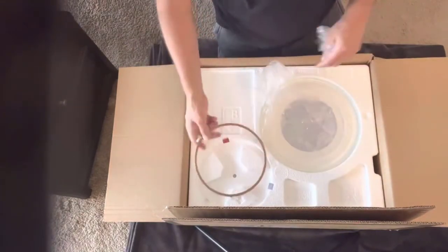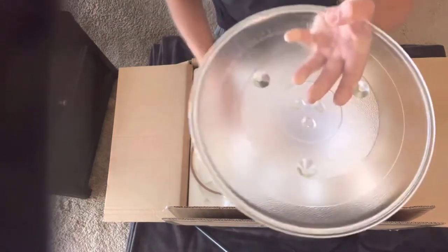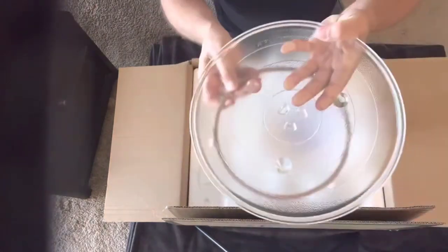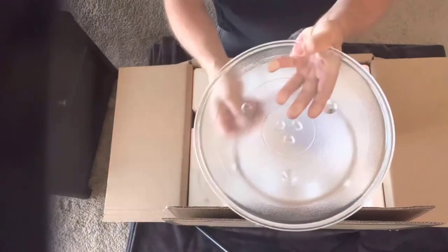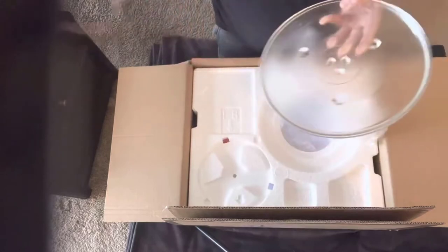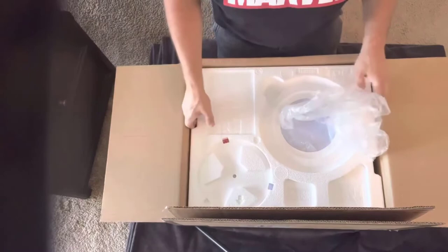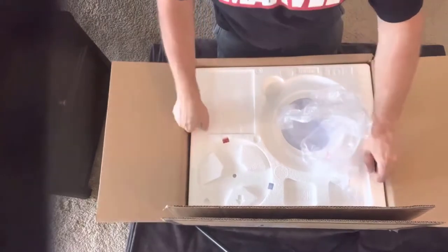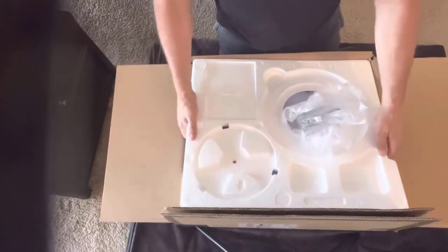I'm going to remove the glass plate carefully. There's the plate, and this ring underneath is what allows it to rotate — those rotating ones. And then, of course, the bane of my existence: styrofoam. You get all those little styrofoam bits in your car and you can never get rid of them. But here we go — I'm going to take it out gently.